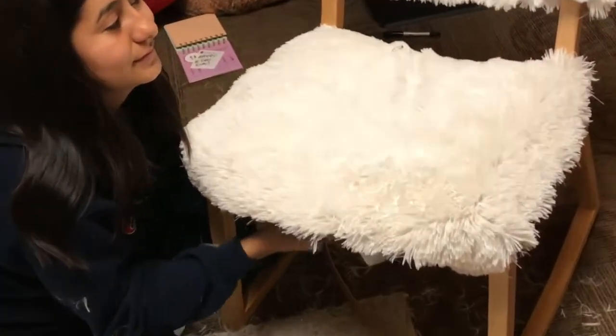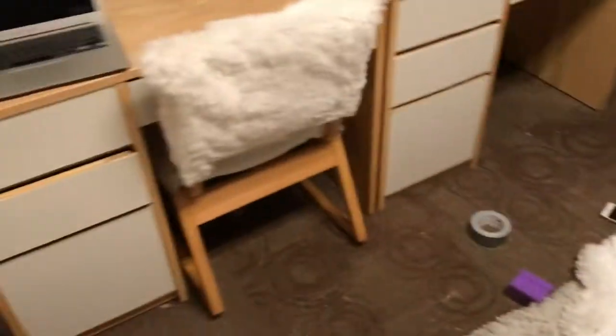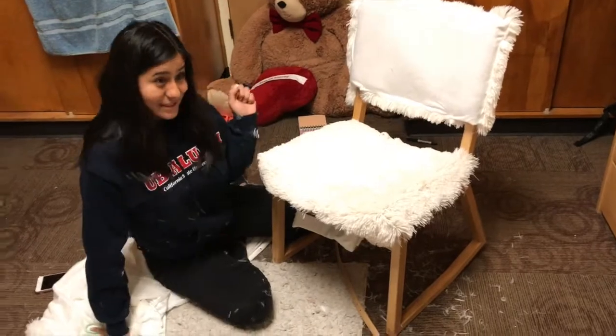Whose idea was this? Yours. Whose idea was this? This is a mess. Now I have to safety pin the bottom. You're doing a great job. Mine's done! We'll show you guys pictures right now.